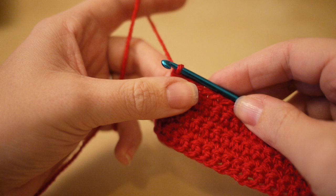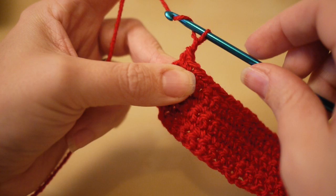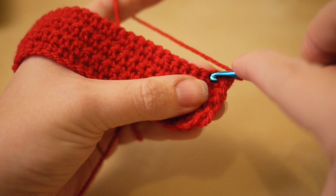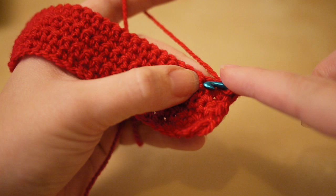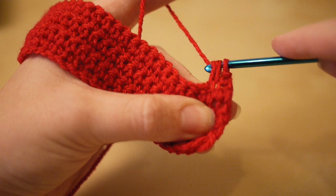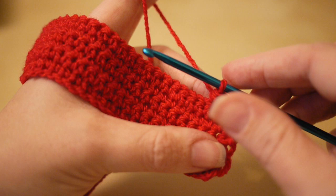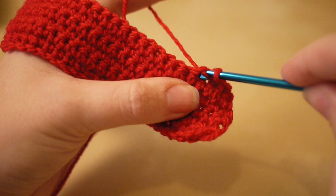I've now done my six rows of 36 and we're going to start decreasing. Chain two, turn your work. Insert your hook as you would normally, yarn over, pull through, then instead of finishing the stitch, insert your hook into the next chain space, yarn over, pull through — you now have three loops on the hook — then yarn over and pull through all three. That is called double crochet two together, or single crochet two together in the US.